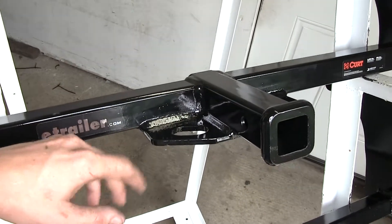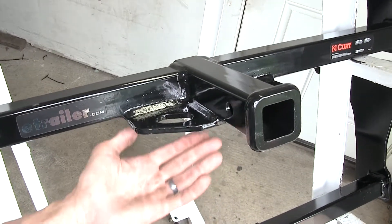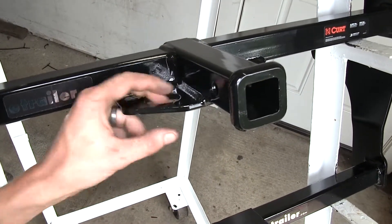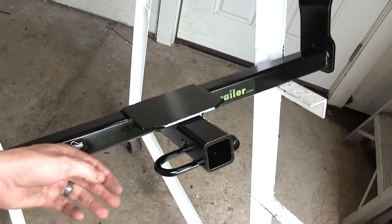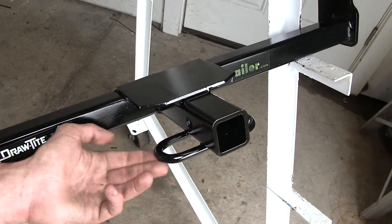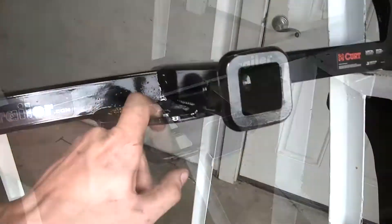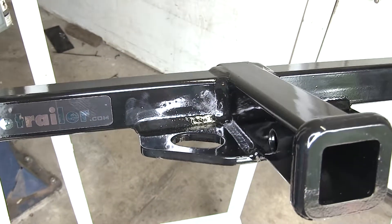Another difference is the way the safety chain loops are constructed. On the Curt hitch it's a flat plate welded to the bottom of the receiver, with an opening where you can only really fit about two fingers in. On the Draw-Tite, it's a round tubular construction going around the bottom of the receiver, giving you more access for larger items — something to keep in mind if you have large diameter safety chains.